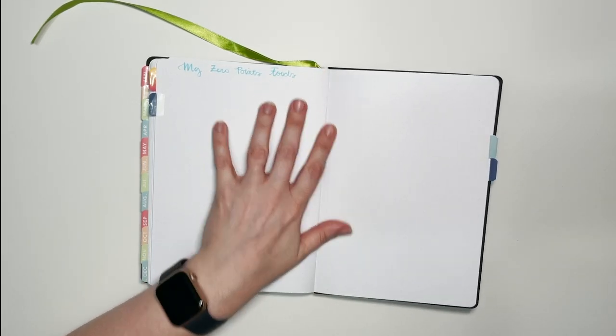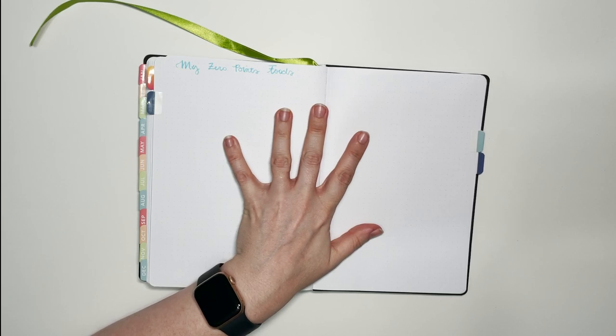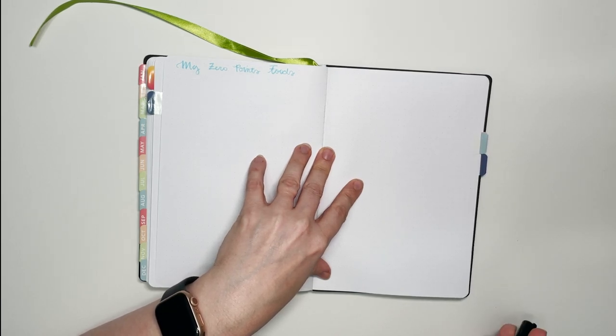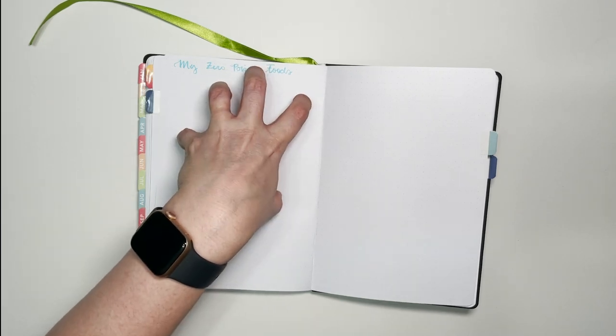I'm doing WW — Weight Watchers, or as they now call it WW. I'm on Green right now but thinking about switching to Blue, which is in the middle. I'll have a zero-points foods list — possibly broken down by Green and Blue — so when I'm out of points I can check if I can still have that apple. The self-care stickers here are from Passion Planner's self-care set.